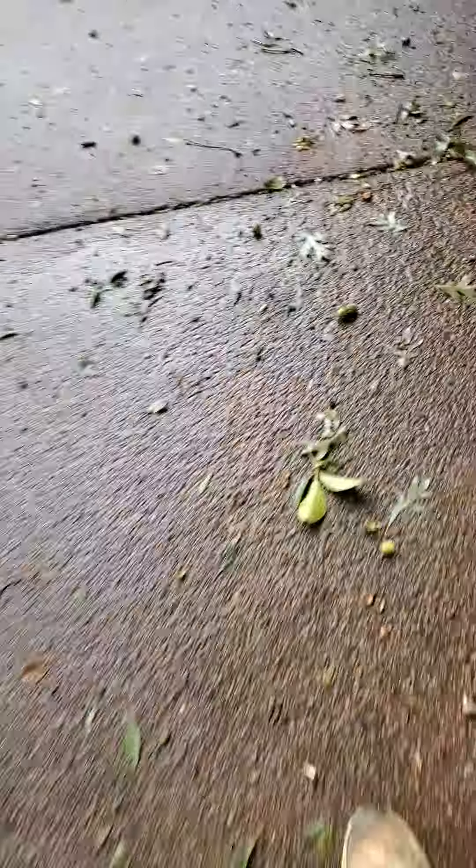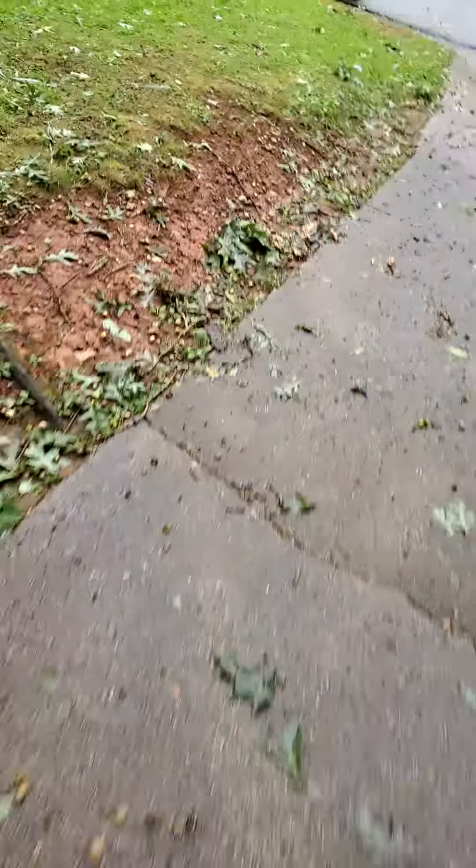Look at that. Squirrels ain't coming out of your yard today. No sir. I better get the car. I better get the car in the driveway. Hold on.